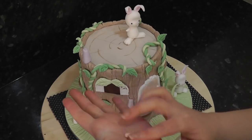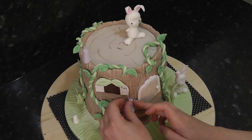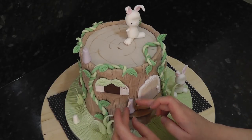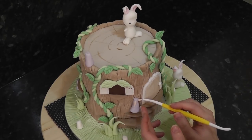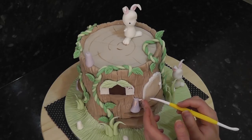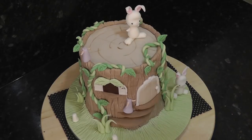The arms are simple tapered sausages in flesh sugar paste. And the heads are simple round balls.